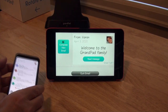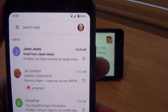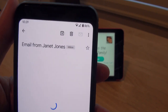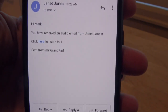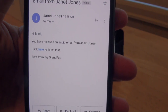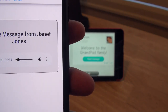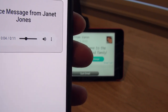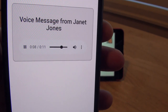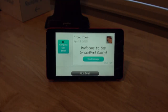Now let's take a look at my phone. You can see that I've received a new email from Janet Jones. You just get a message saying that you have an audio email and that you should click to listen. So let's listen: 'Hello Mark, this is Janet Jones calling. I'm calling to test out my new GrandPad. If you get this message, please call me back. Thank you.' It worked.